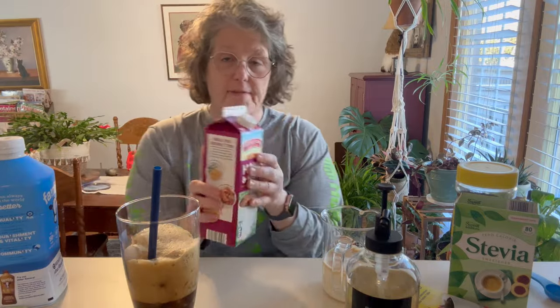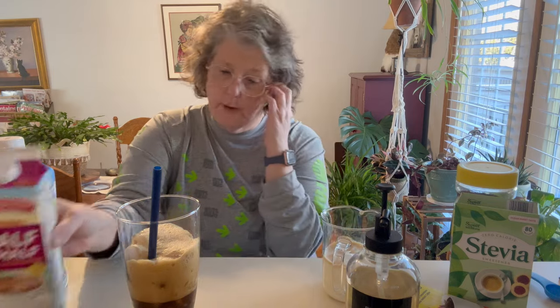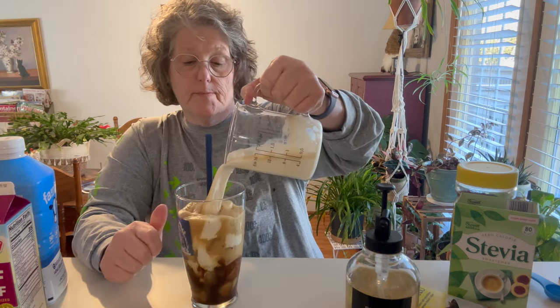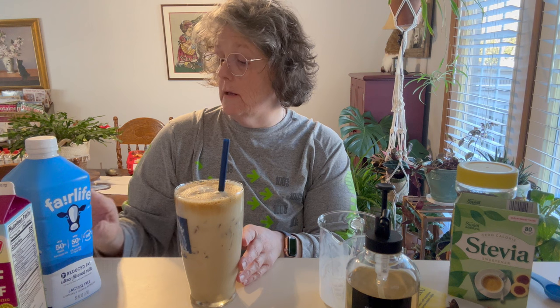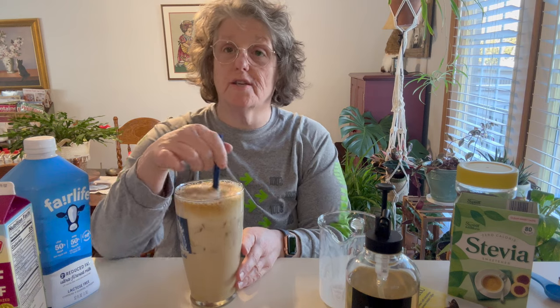I like a little half and half in mine just to add a little richness, so I would put what I would normally put in my coffee, and a lot of ice, and then I just pour it all in. If you're doing this in a mason jar, you would shake it, add your ice, then add your milk. One cup of this milk has six carbohydrates; total sugars are six, but it doesn't seem to mess with me too bad.